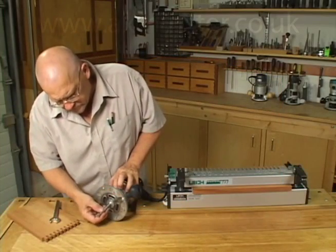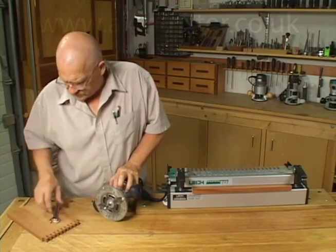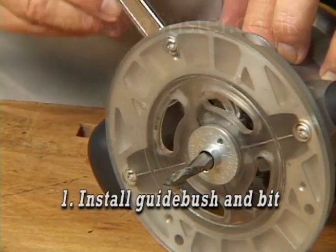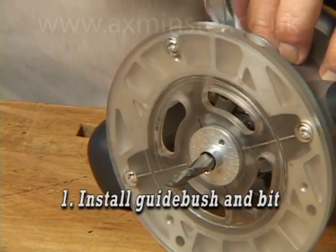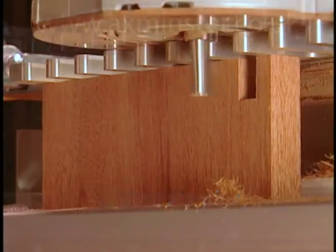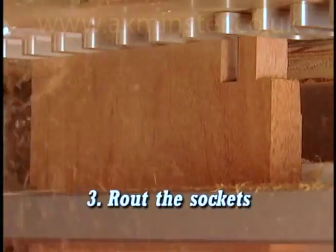On Lee Finger Joint templates, there are only three simple steps required to route perfect finger joints. One: install the guide bush and bit. Two: route the pins. Three: route the sockets.